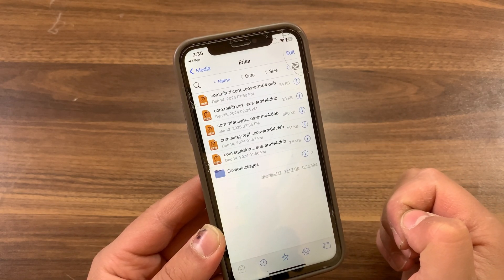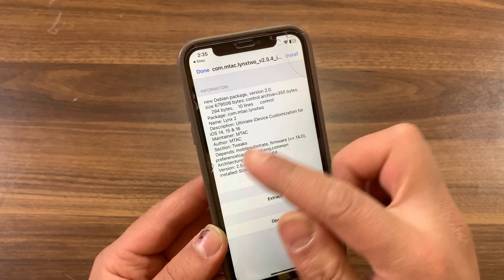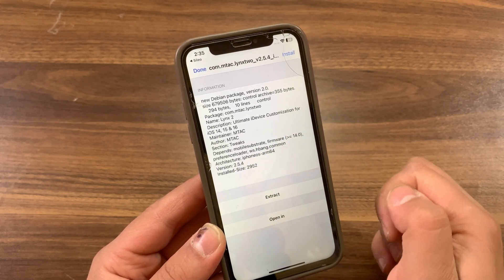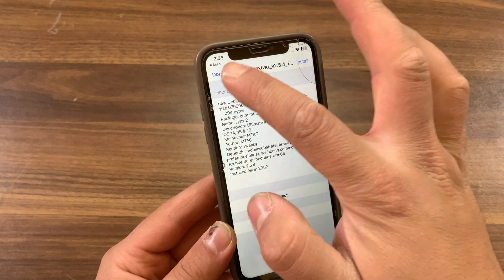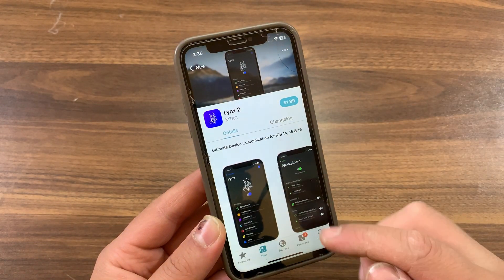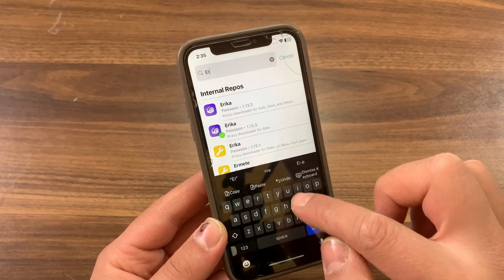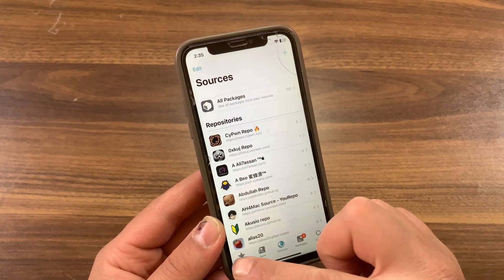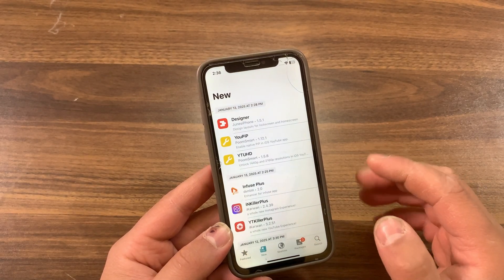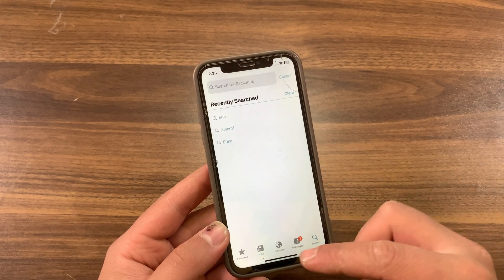Sheena Mine Patcher uses the Procourse rootless converter to generate rootless packages. This allows users to enjoy the benefits of using tweaks on their jailbroken devices. It's important to note, however, that due to incompatibility with the rootless jailbreak, most tweaks currently require updates to support the platform. Sheena Mine Patcher can help you convert some packages without any coding experience, so make sure to use it to install rootful tweaks on rootless jailbreak. It's completely free to use.